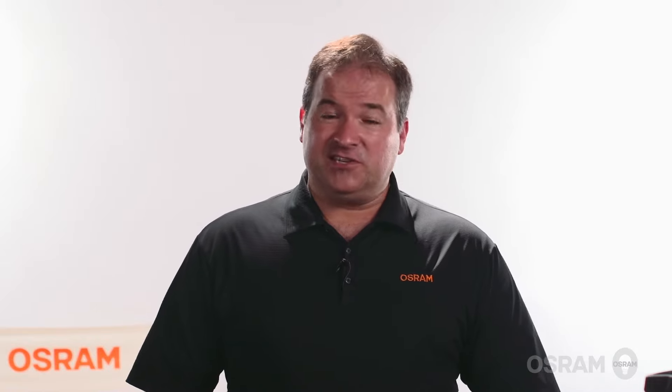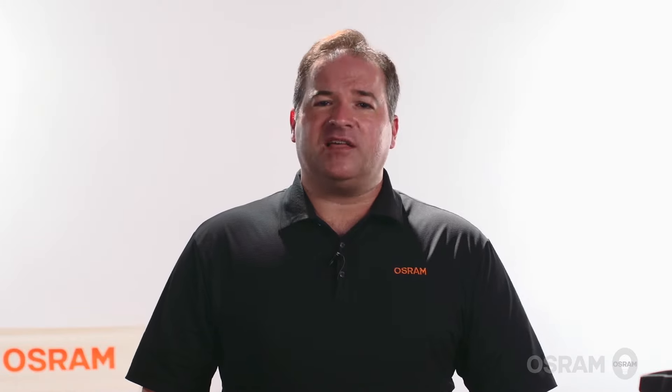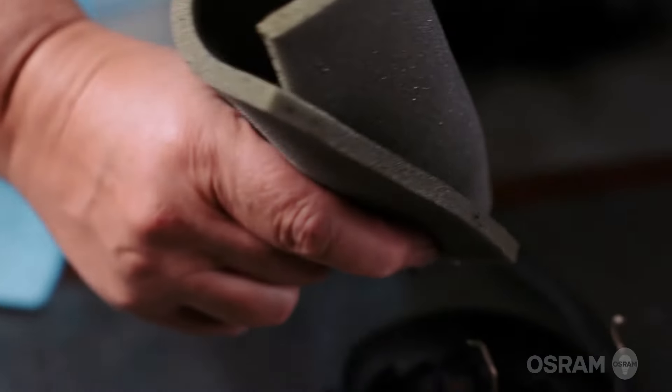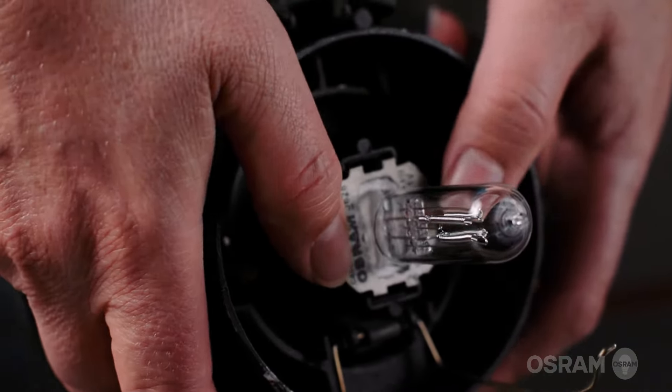Osram also makes the long lasting TP22H socket that the lamps go into. This socket is designed with solid nickel contacts to prevent premature corrosion and with a backing spring to ensure solid contact over time. When installing an HPL lamp, always install it by handling the base of the lamp and pulling the heatsink into the socket from behind with it facing away from you, like so.